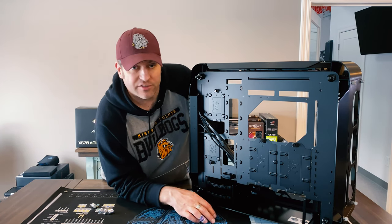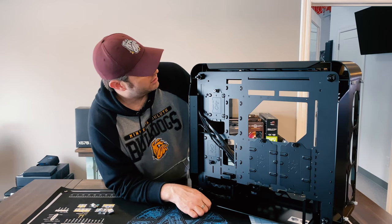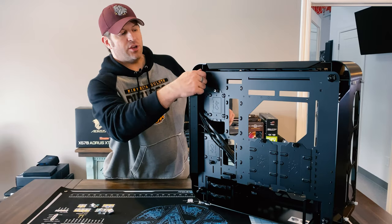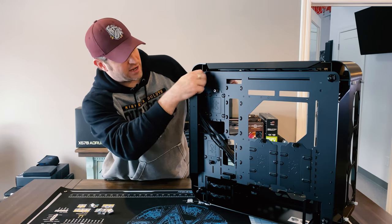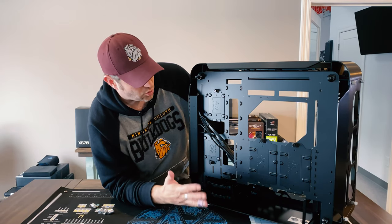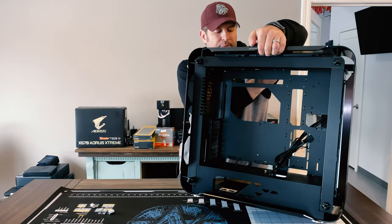That doesn't bother me at all because I won't be using that bay — it'll just free up the base of my chassis for a nice clean water-cooled build. As far as tear-down goes, you can remove both front and rear panels and literally take apart basically the entire chassis, which I think is going to make it really nice and easy to work in.